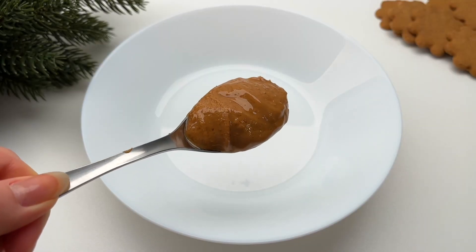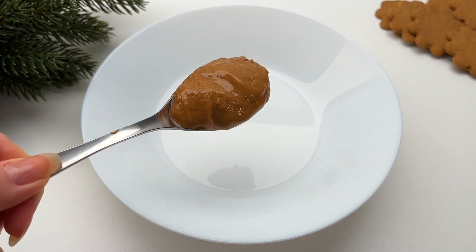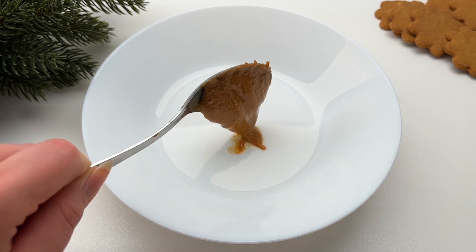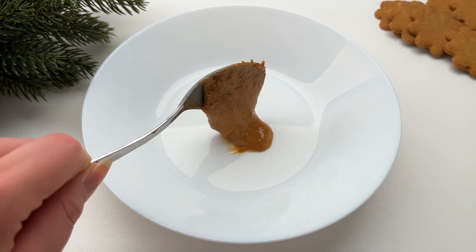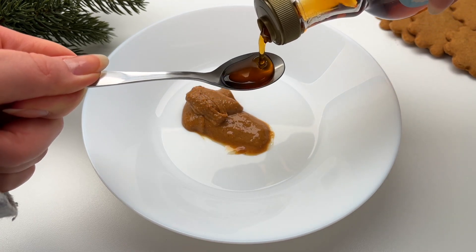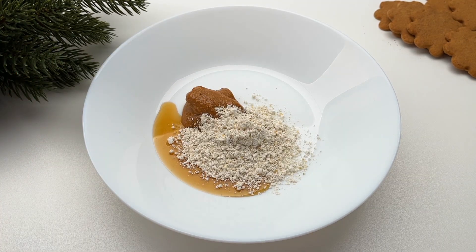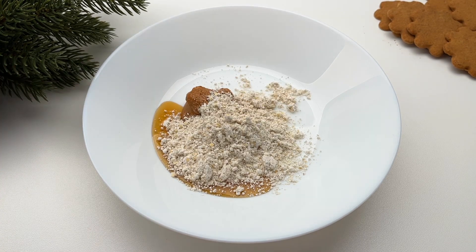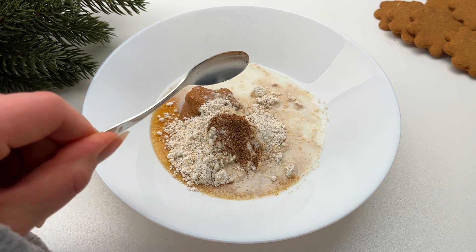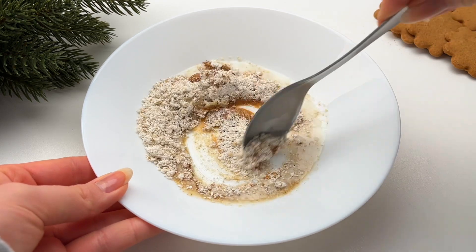For a snack I'm making a single serving gingerbread snack bite — or a bowl, whatever you want to call it. I'm first adding one tablespoon of unsweetened peanut butter into a bowl, then one teaspoon of maple syrup, two tablespoons of oat flour — you could also use almond flour — then one tablespoon of milk, and lastly one quarter teaspoon of gingerbread spice. I just stir until everything is combined.